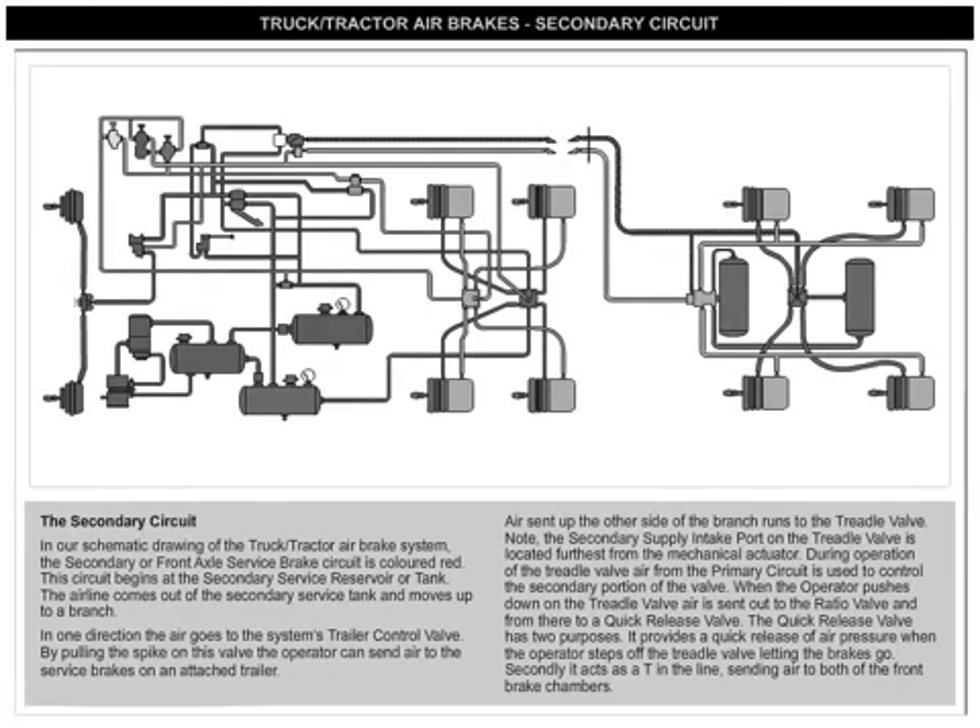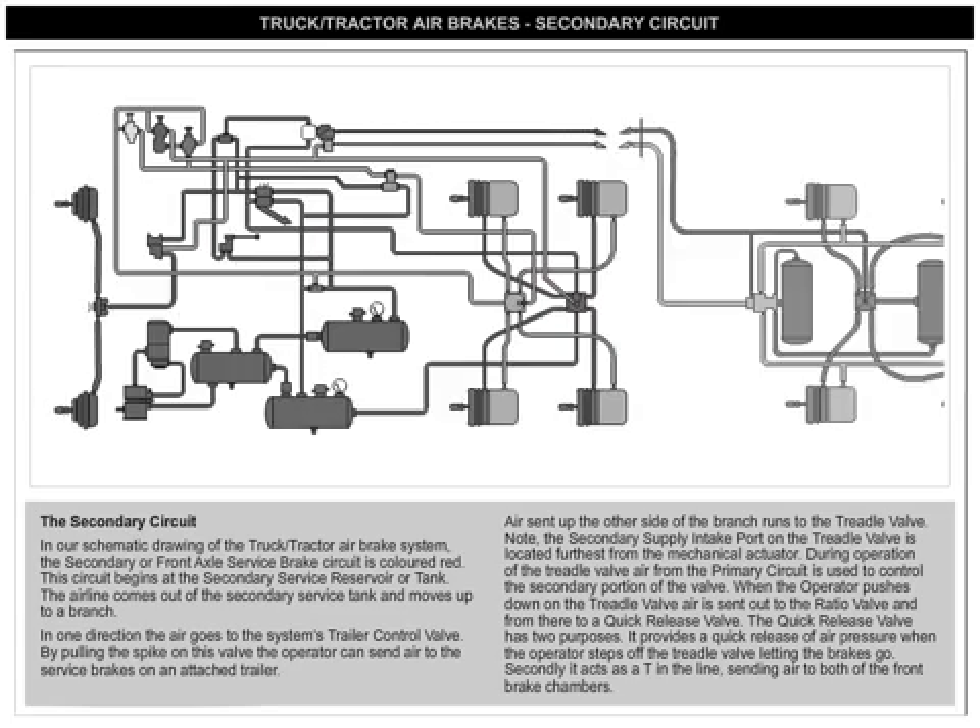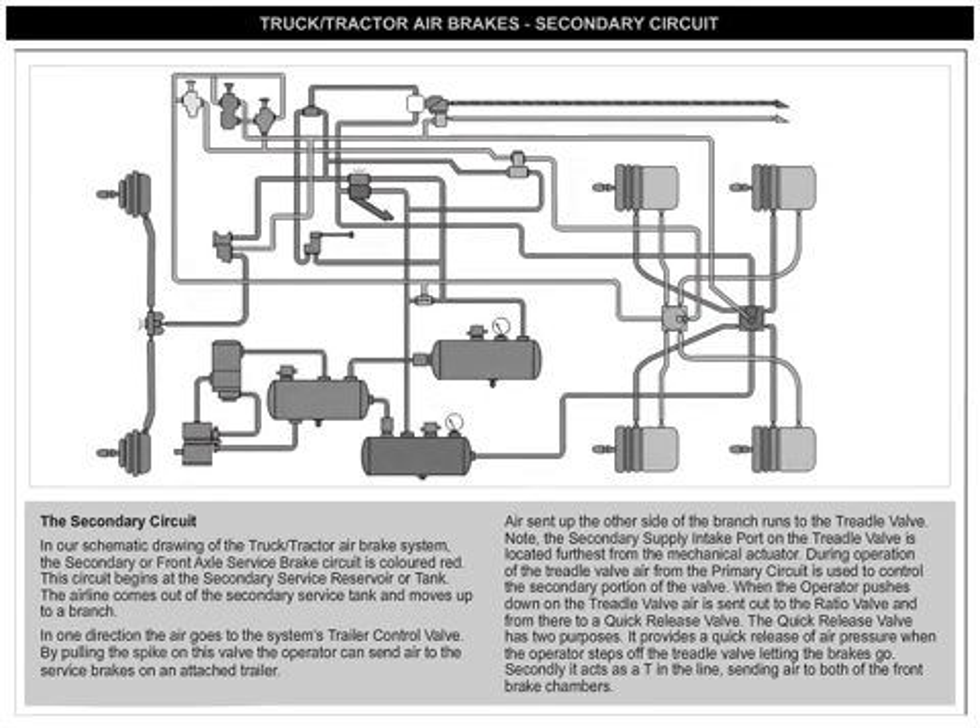In our schematic drawing of the truck/tractor airbrake system, the secondary or front axle service brake circuit is colored red. This circuit begins at the secondary service reservoir or tank. The airline comes out of the secondary service tank and moves up to a branch.